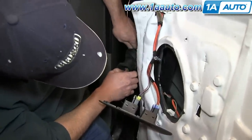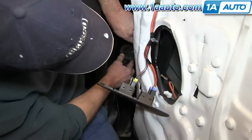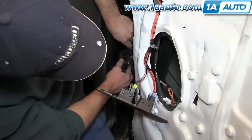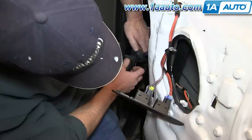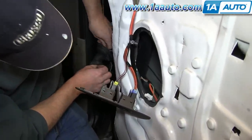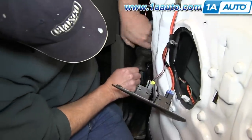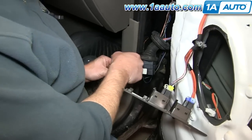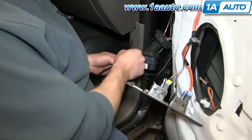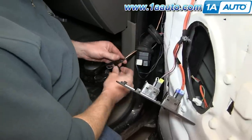Here I'm using a straightened-out coat hanger — or you can use a piece of stiff wire — and feeding it through the boot and out the other end so I can hook it onto the wires and pull the wires through the door jam. With the wires through, I tape my wires onto it and then carefully pull it through that boot.